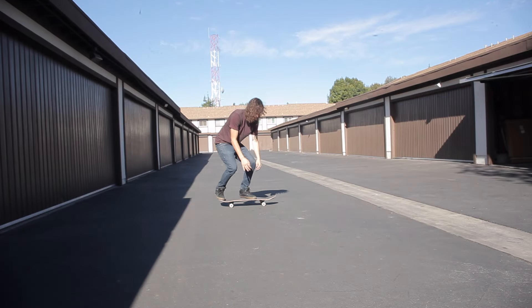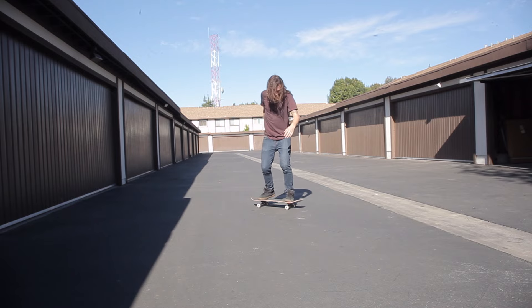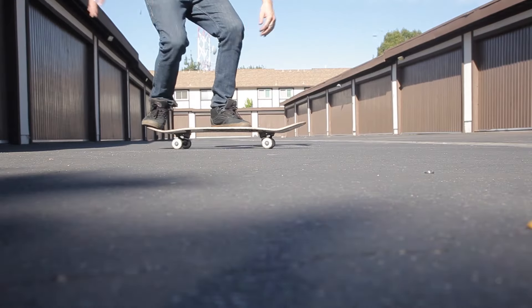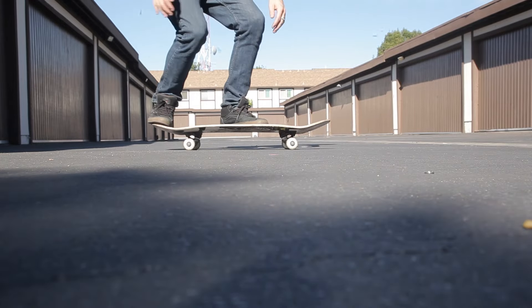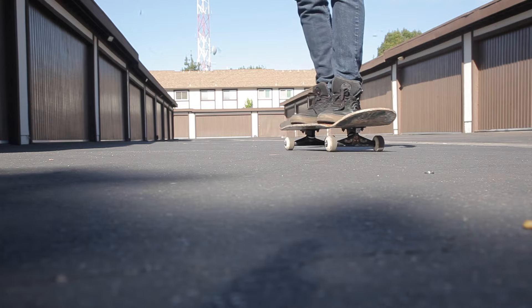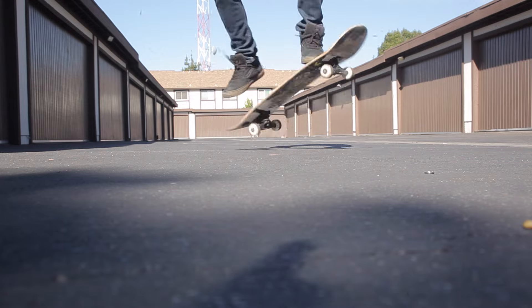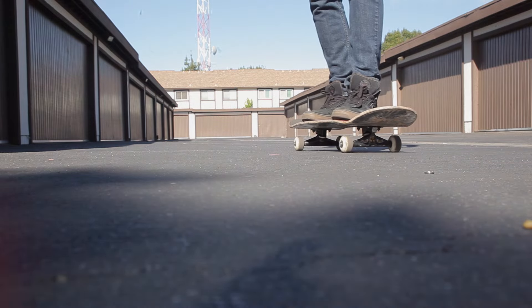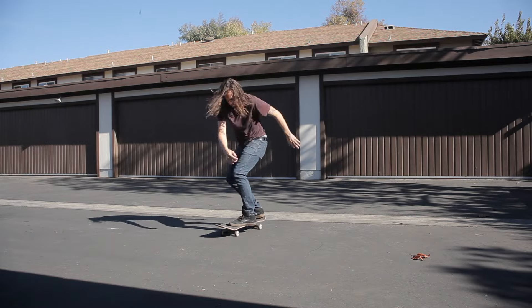Once you've got flipping the board back over and onto the wheels down, it's time to learn how to pop into the trick. Set your feet just as you would a kickflip or a normal ollie, with your front foot by your bolts toward the very left of the board. Flick your foot just as you would a normal kickflip, but only flicking the board halfway. Focus on leaning back onto your back foot and landing on the tail of your skateboard flipped over.